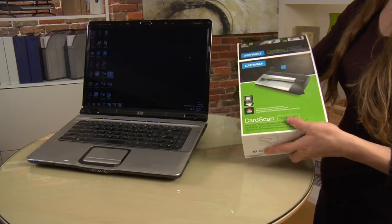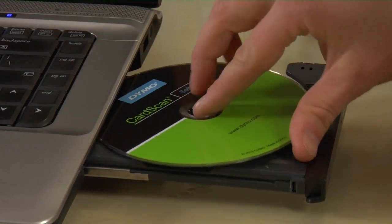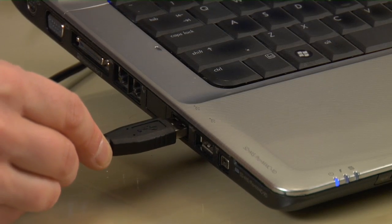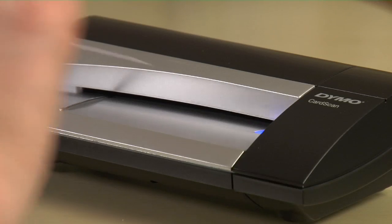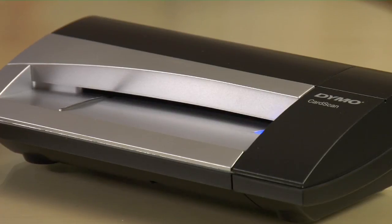Setup is simple — you're only three steps from out of the box to your first scan. Step one, install the software on the included DVD onto your Mac or your Windows-based PC. Step two, plug in the supplied USB cable. And finally, step three, slide a card into the scanner and wait a few moments for it to scan. That's it.